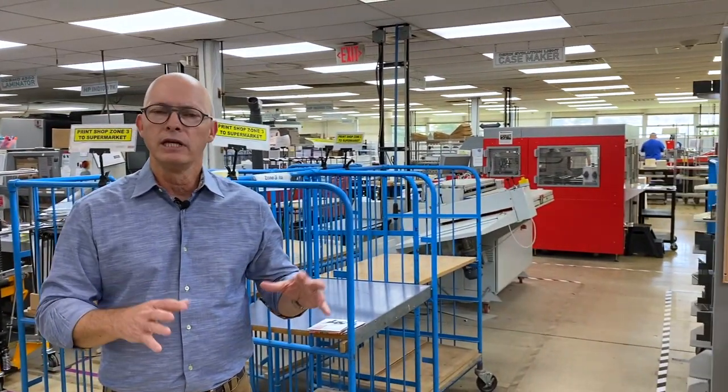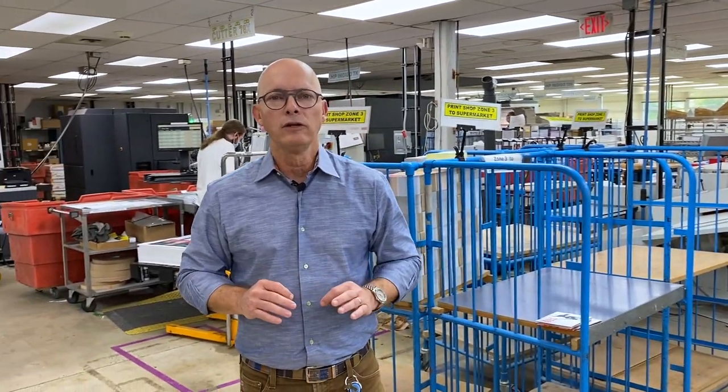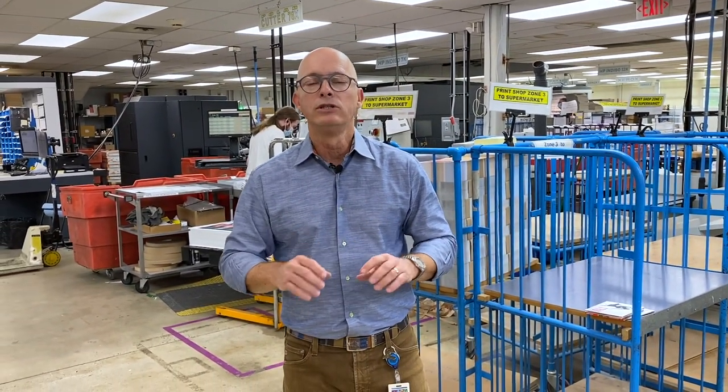Hi, I'm Tony Vanveen, CEO of Disc Makers. I'm standing in the Disc Makers print shop, where we print all of our CD and DVD covers. And today I'm going to show you how we manufacture the DigiPack, which is the most popular disc packaging format.